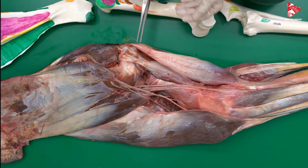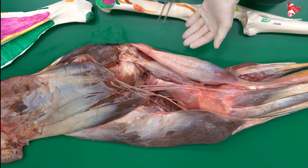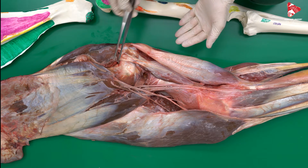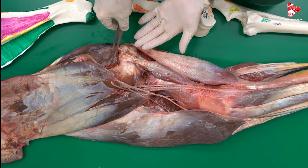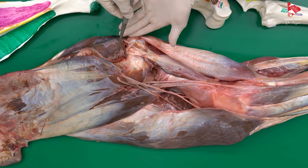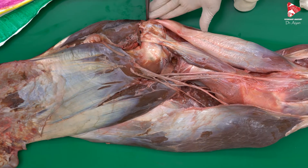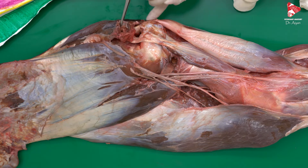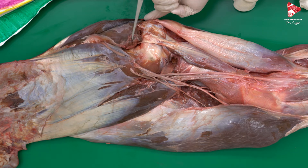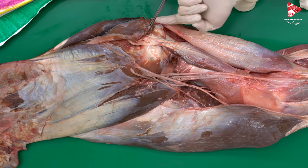Now we move to the medial surface of the shoulder region. As described previously, the supraspinatus muscle inserts to the greater tubercle and partially to the lesser tubercle — this part here inserts to the lesser tubercle, in this area.